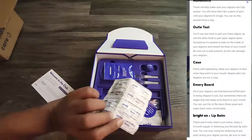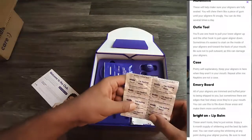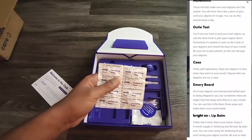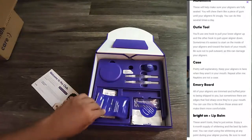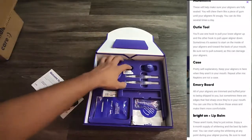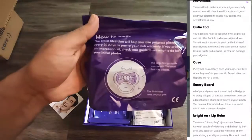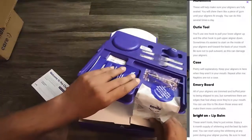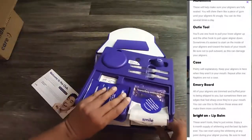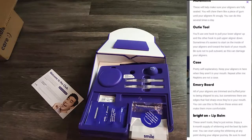For cleaning my aligners, I wash them in soapy water and that's enough. However, they've also included cleaning tablets which you can use to clean your aligners. In addition, there's a filing emery board to file the aligners if they're too tight — it fell inside the box so I couldn't show it clearly in this video.